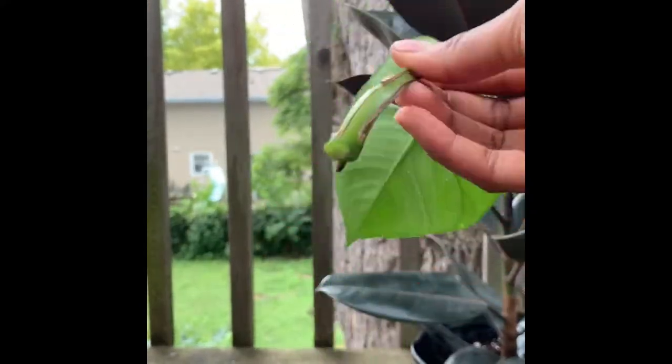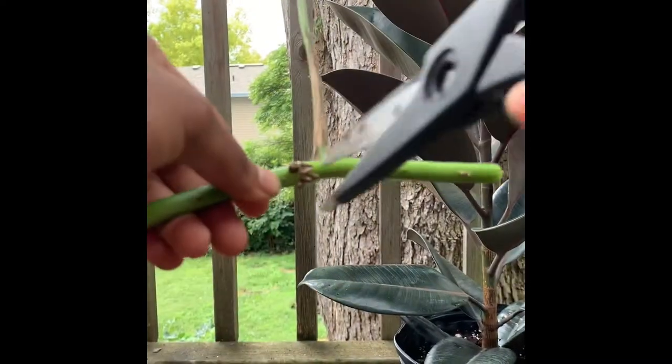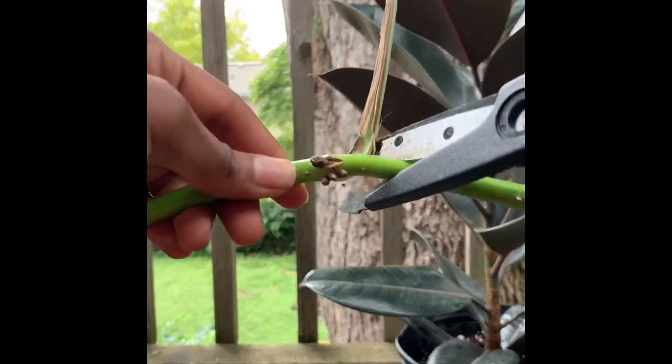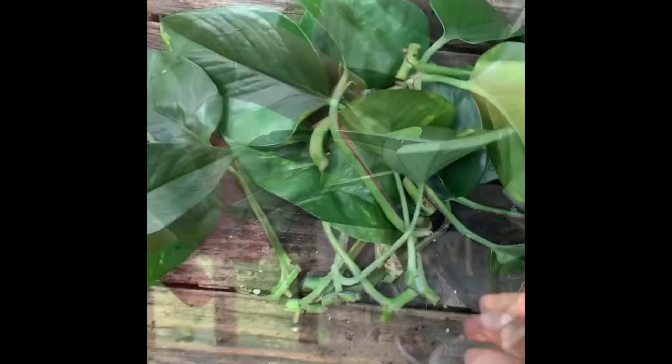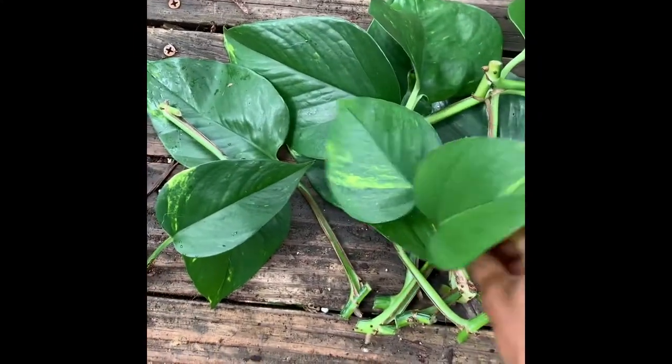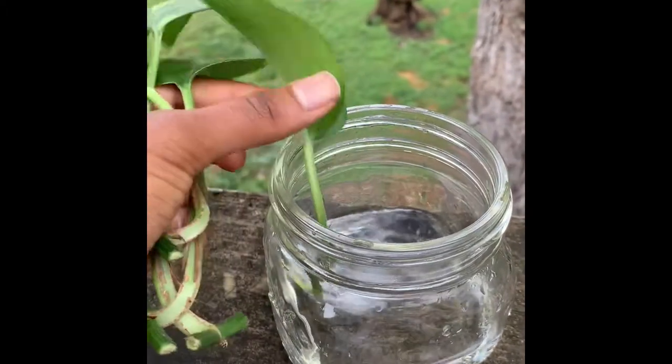Back to the pothos — when you're cutting the leaves, you want to make sure you're cutting above and below where the actual node is, because that's where the new roots are going to grow and transform into a new plant. I'm going to try to propagate these for about three to four weeks in some water.